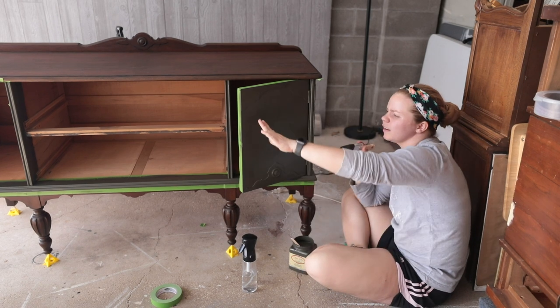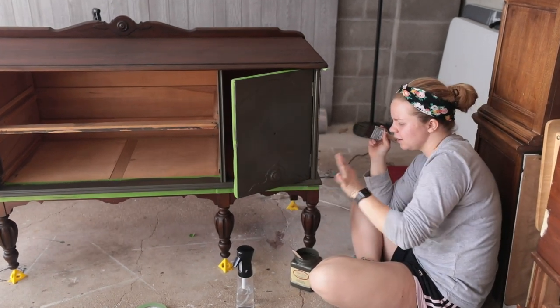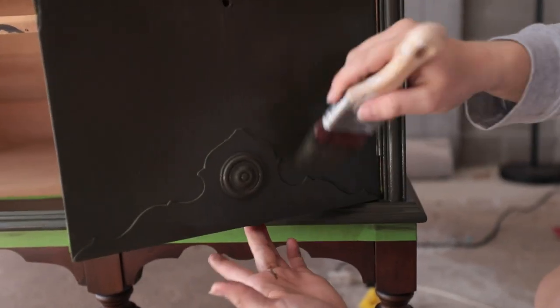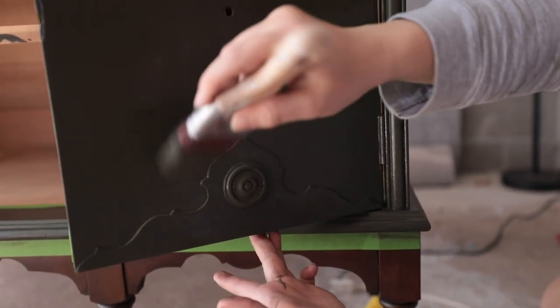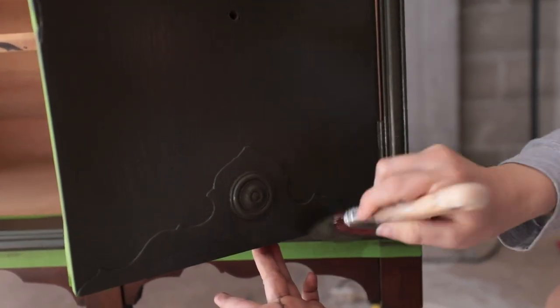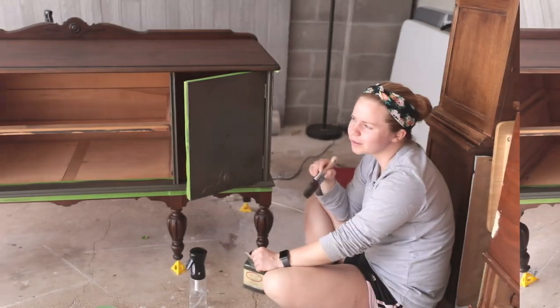I've got to be really careful around the detail work because we don't want any clumps or pools of paint. I'm just going back over a little bit here, spreading everything out evenly. The second coat's all finished up, so now we let it dry for a few hours.